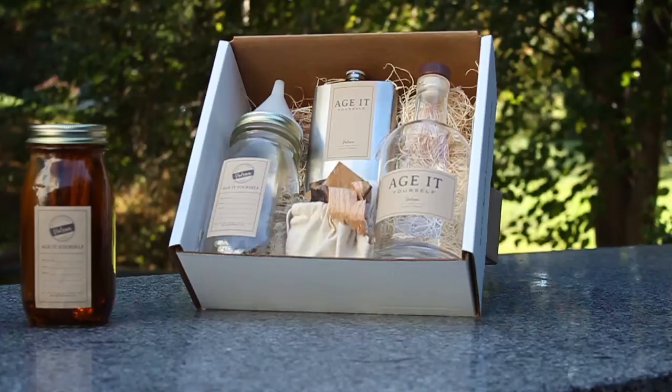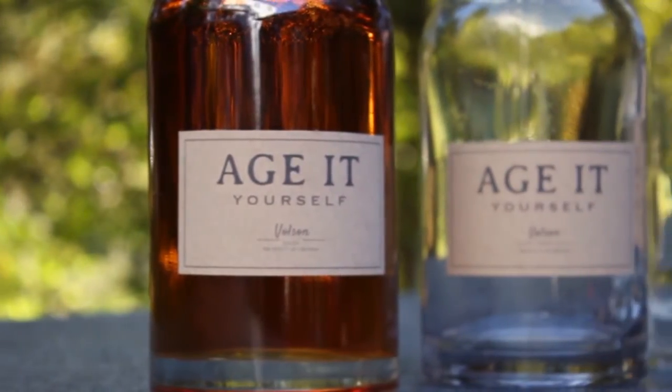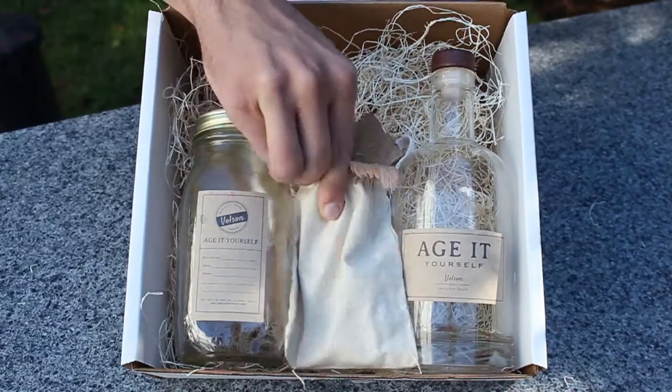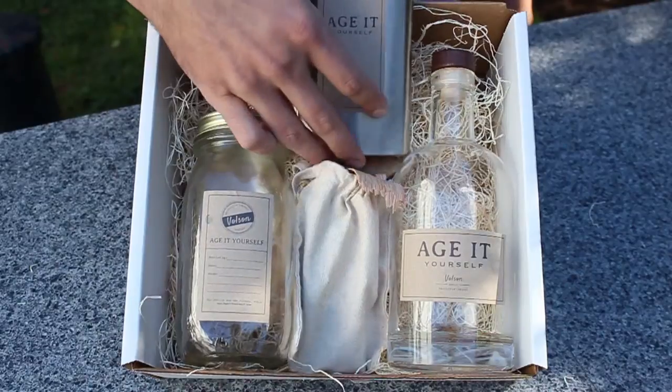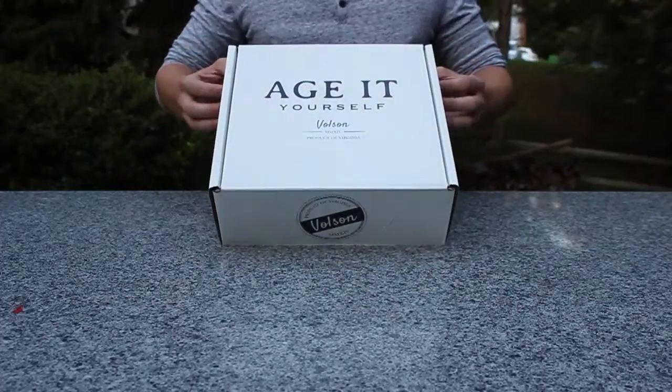Each kit comes with everything you need to age your own spirit or cocktail at home — the only thing we don't supply is the liquor. You'll get an aging jar stocked with our blend of charred American white oak, a funnel, a bottle for your final product, and a flask to take it with you.